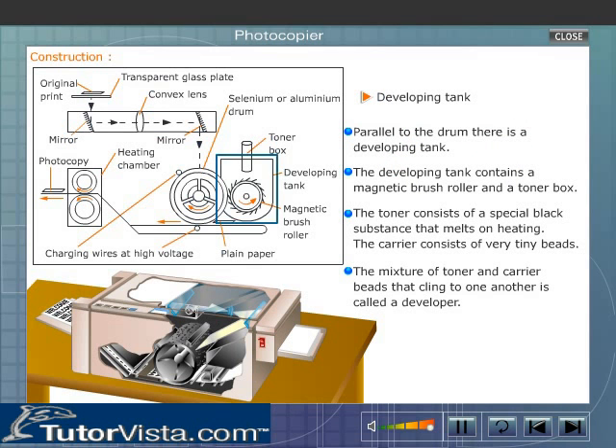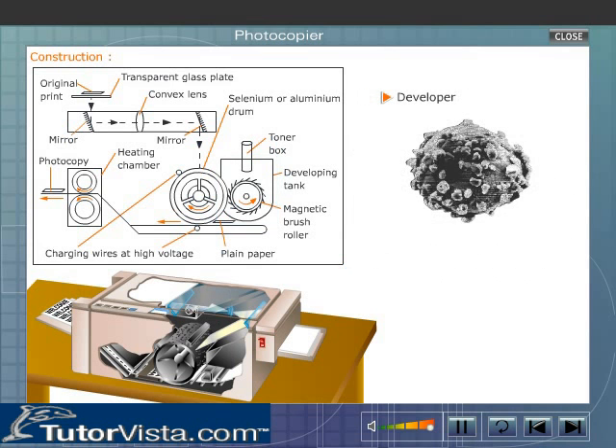Parallel to the drum there is a developing tank. The developing tank contains a magnetic brush roller and a toner box. The toner consists of a special black substance that melts on heating. The carrier consists of very tiny beads. The mixture of toner and carrier beads that cling to one another is called a developer.